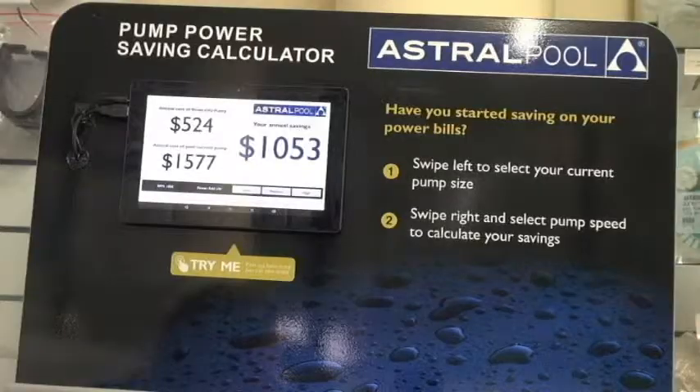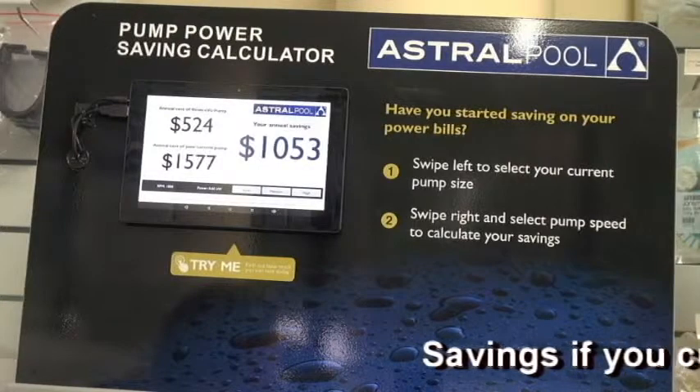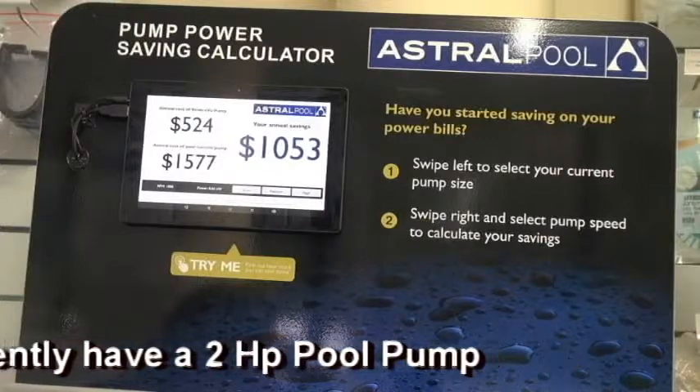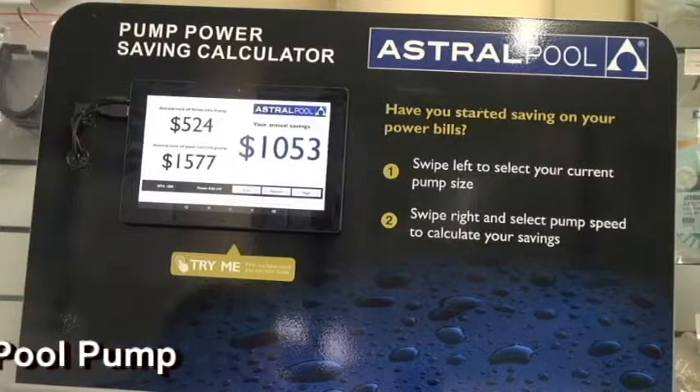Now we'll go up to two horsepower and obviously the pump savings are going to be higher. We're looking at savings of over $1,000 now, and your pump's going to cost you $530 to run.